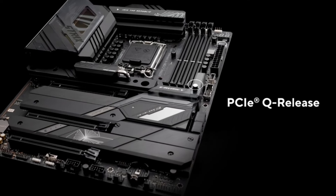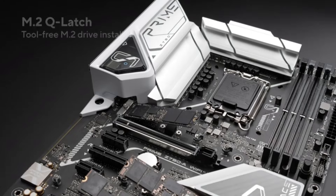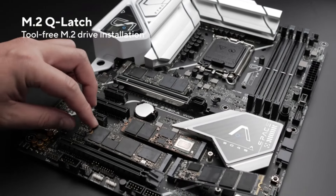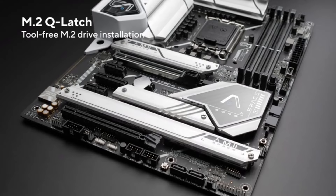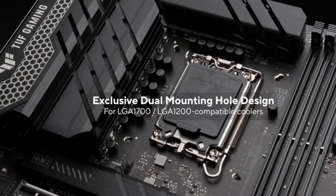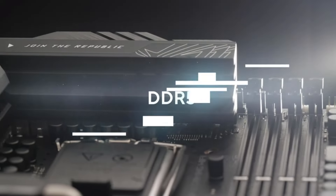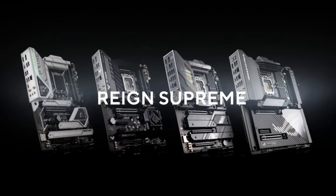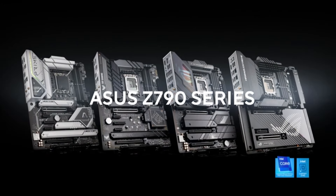PCIe Gen 5 means you get to take advantage of everything AM5 has to offer. The beefy 10+2+1 phase VRMs feature a whopping 10-layer PCB — more than normal. This little motherboard will handle any Ryzen CPU you throw at it, even the mighty Ryzen 9 7950X. Many gamers will want to pair this with the new 7800X3D, a fine choice for maximum gaming performance. Just make sure your CPU cooler is up to the task, as these chips can run hot — though the clever design of this motherboard leaves nice room for most CPU coolers to fit.